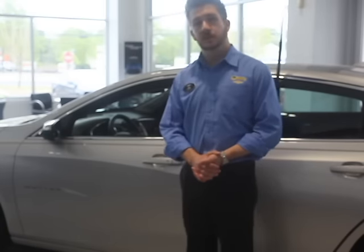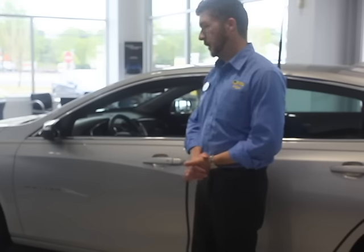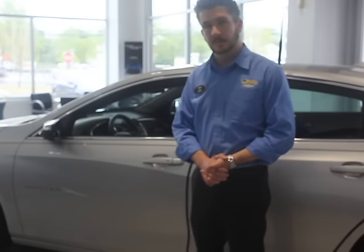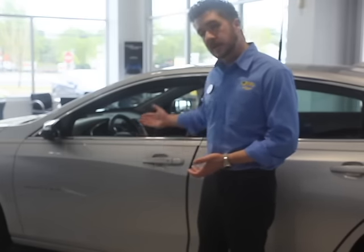This is the 2016 Chevrolet Malibu, which is coming standard. It's also coming with some other vehicles — the Cruze, the Tahoe Suburban, Impala, and some others to come. So, let's look inside.